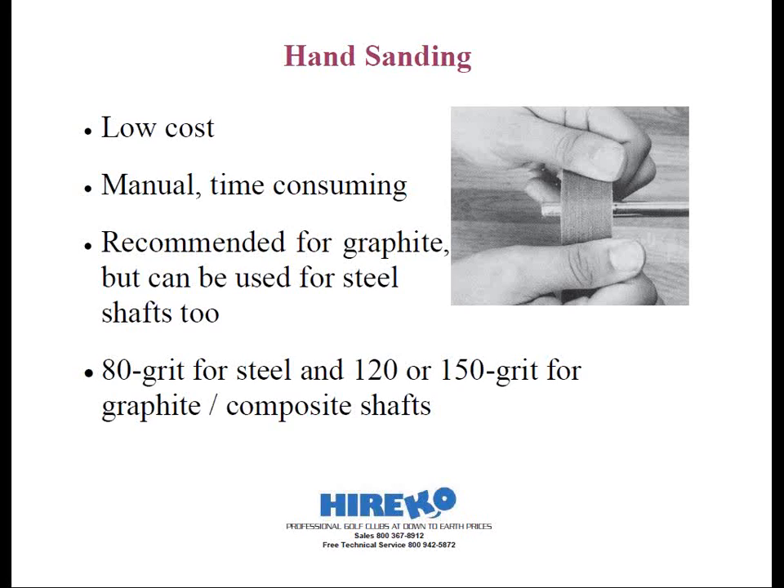By far the least expensive, but at the same time the most time-consuming method of shaft tip abrasion involves hand sanding with strips of sandpaper. For steel shafts, you want to secure the shaft in a vise clamp in your bench vise. Use approximately one-inch wide strips of 80-grit cloth-back sandpaper to abrade the tip of the shaft. In each hand holding one end of the sandpaper, go in a back-and-forth motion on the shaft tip, much as if you were shining your shoes. We'll call this the shoe shine method. This is by far the best method I've found to ensure a nice, even shaft abrasion.